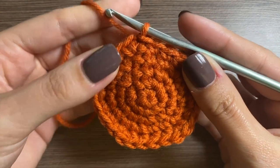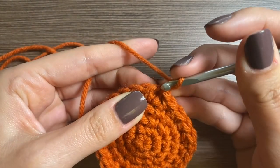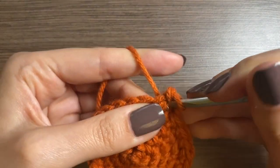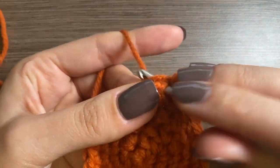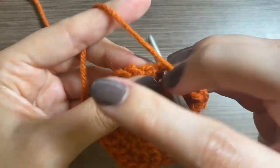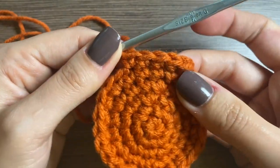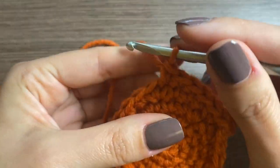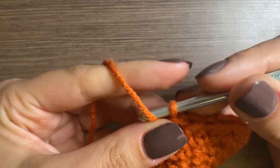For row six, we're going to do a chain one and increase, and then put four single crochets in the next four stitches — one, two, three, four. It's an increase and then four; just go all the way around and you should have a total of 30 stitches.